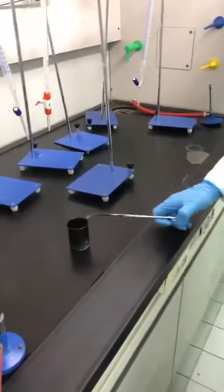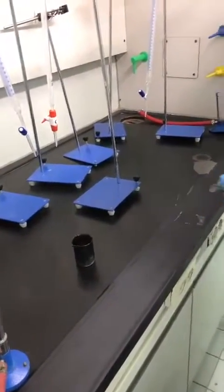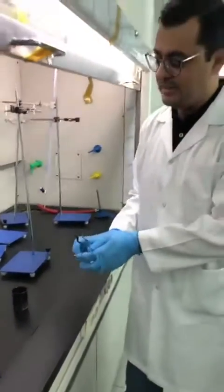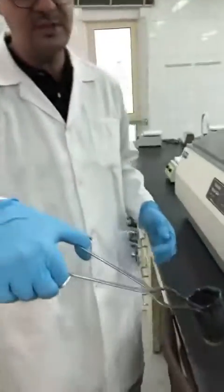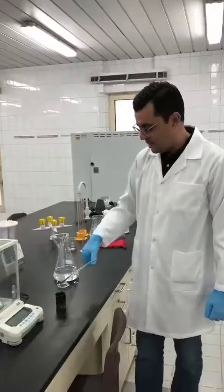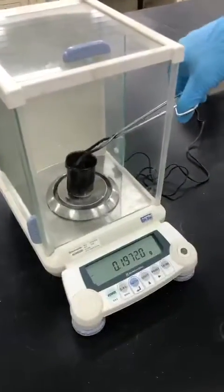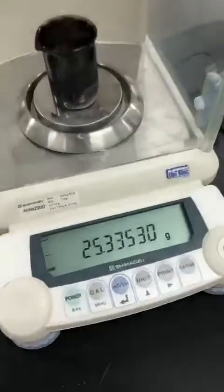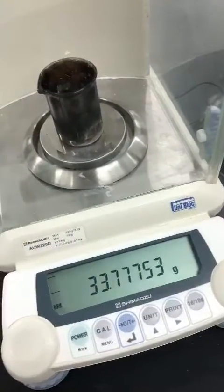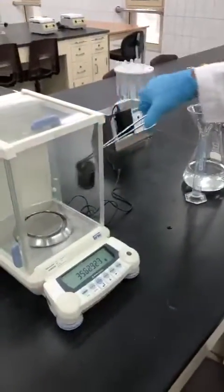The second step is weighing the beaker plus the residue remaining inside it — silicon dioxide (sand) and sodium chloride (salt). We cannot weigh it directly while hot because the balance is sensitive and cannot accept hot objects. We wait two to three minutes until it cools. Then we weigh it — this is Mass 2. Wait until the reading is stable and record it.